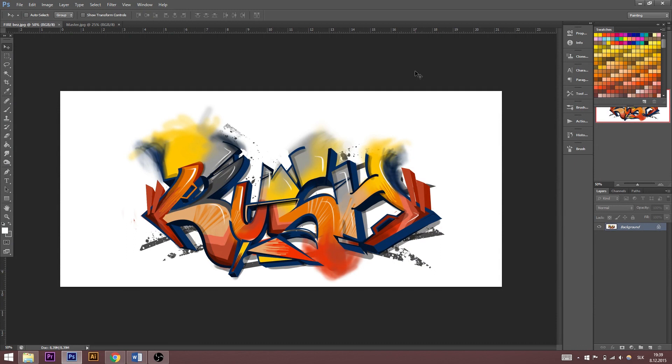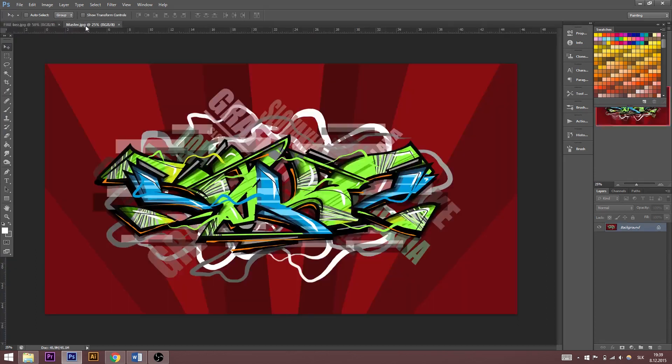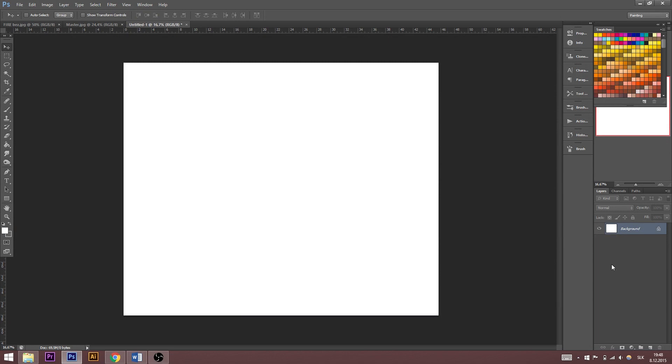I like sketching in Photoshop because you can choose any kind of color, you can correct your mistakes and change everything whenever you want. You are looking at my last artworks from this software. You should know how to work with layers — if you want to know more about this, try to find some tutorial on YouTube.